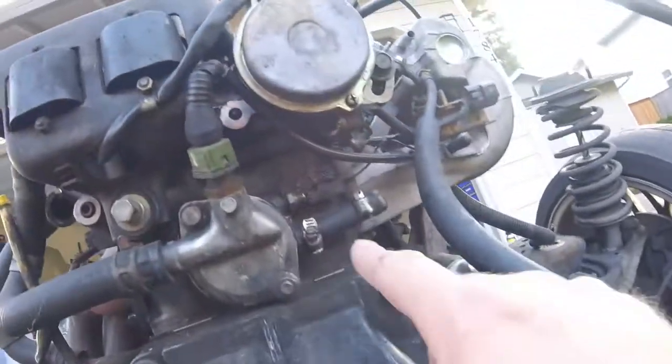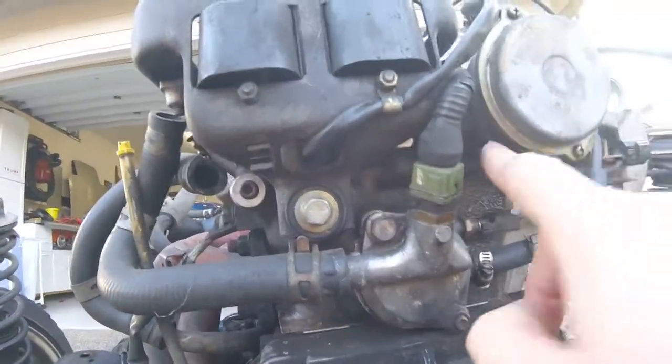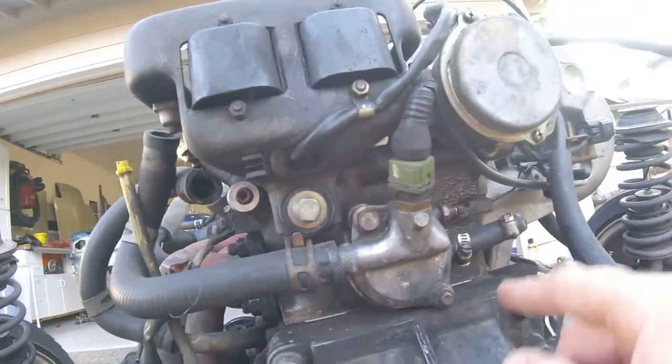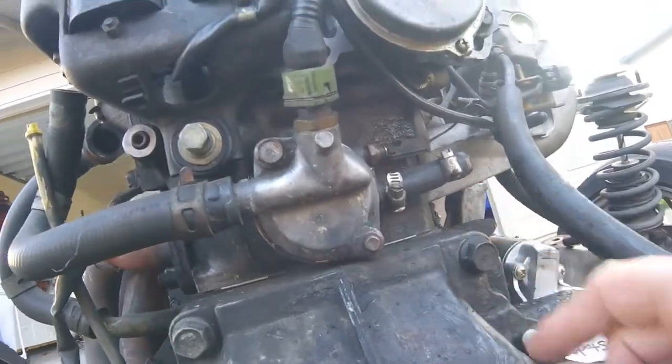Up here there is a leak — cam positioning sensor or something like that. Whichever one needs it. I believe that's this piece here, but not sure. Must have a leak in it as well.